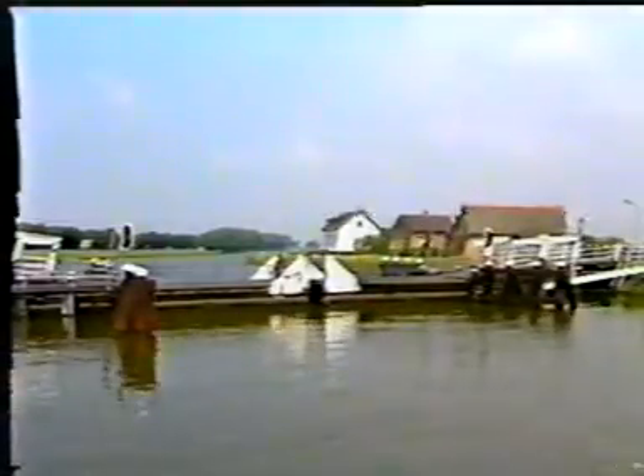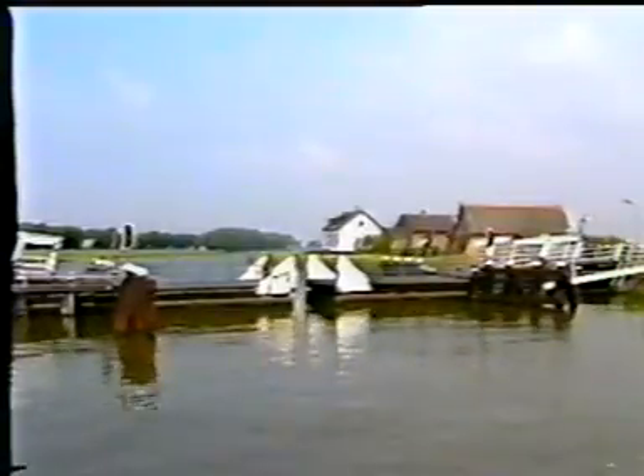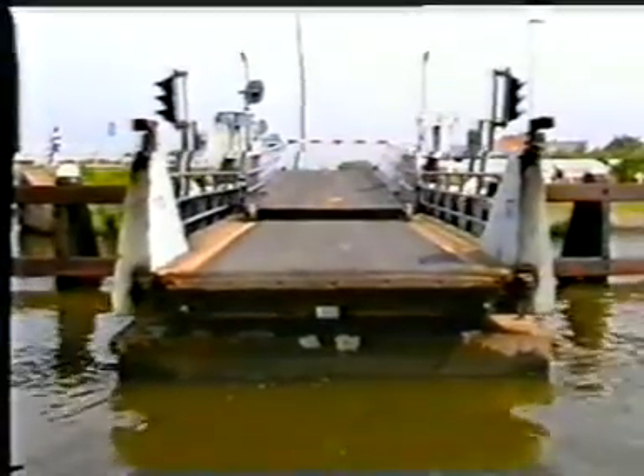A floating bridge is an alternative to make a passage. Here, pontoons fulfil the function of the bridge and support the deck. A system of cables pulls the pontoons under the approach spans to let the ships go through.